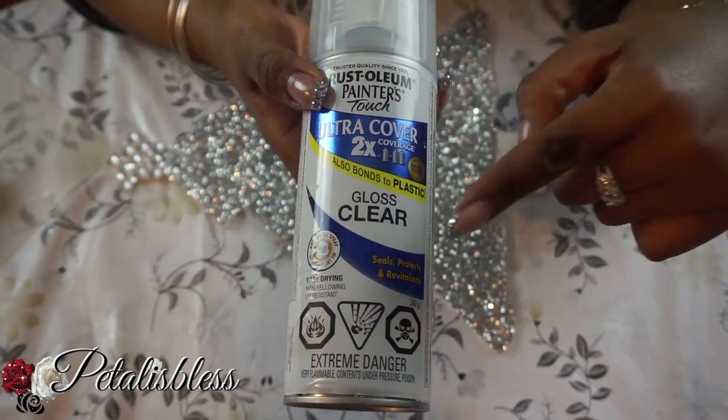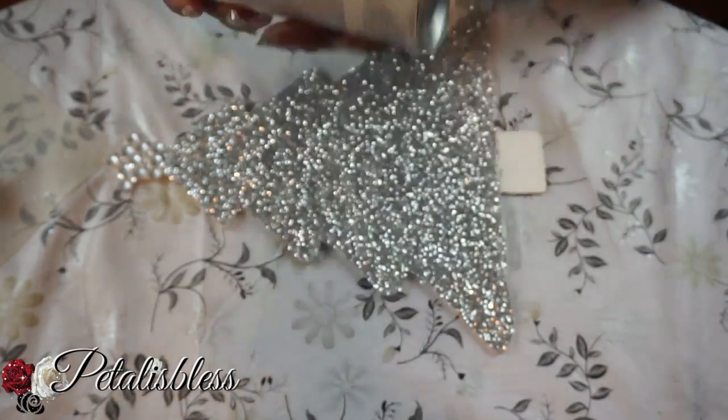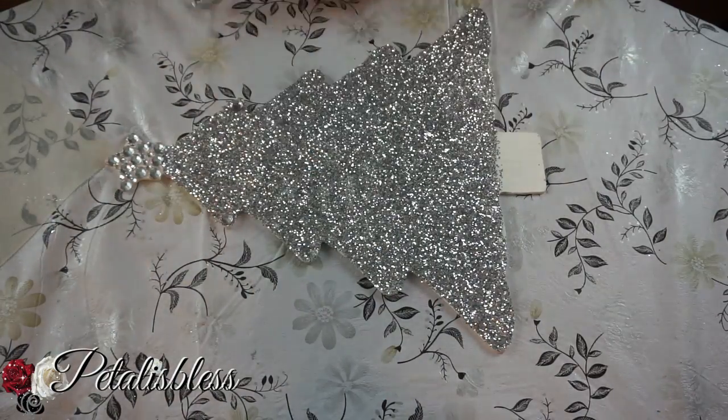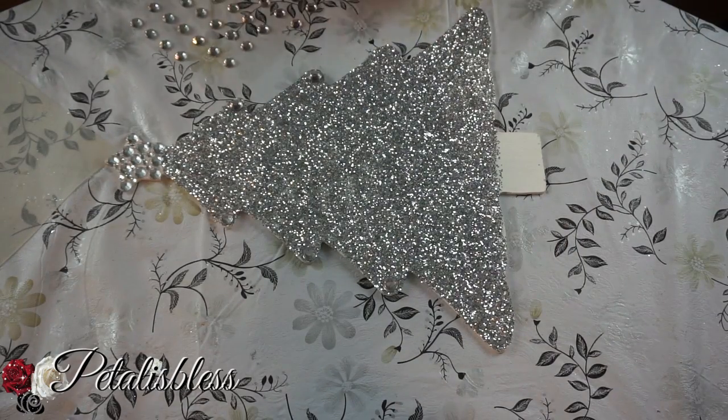Whenever I use glitter, I use this clear gloss coat because it seals and protects. I always spray it over whatever I use the glitter on and it holds it in place. Now we're going to add some rhinestones to the bottom part of the Christmas tree going down.